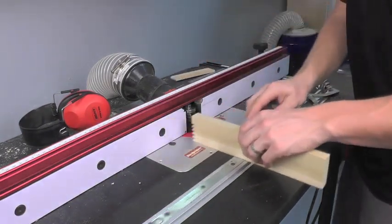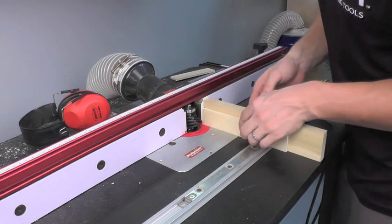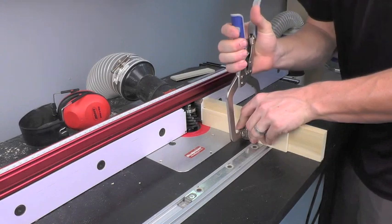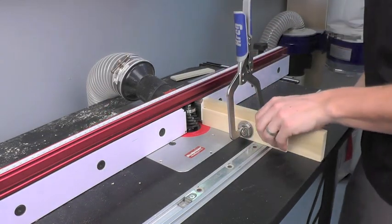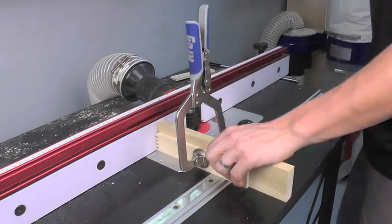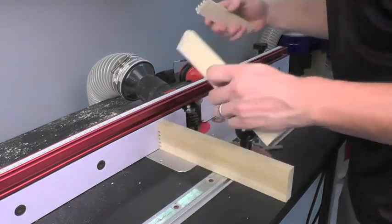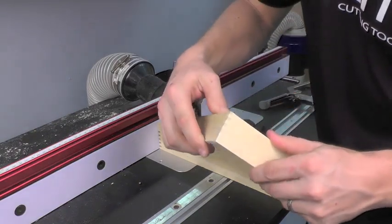Now we can make our corresponding piece. Same procedure: set my block, set my material in place, clamp it down, and make the cut. We're going to test the fit. Very nice.